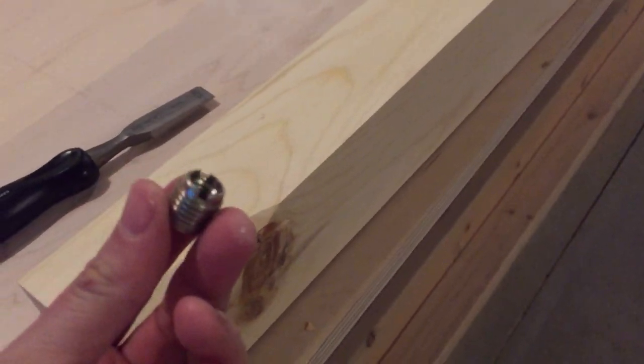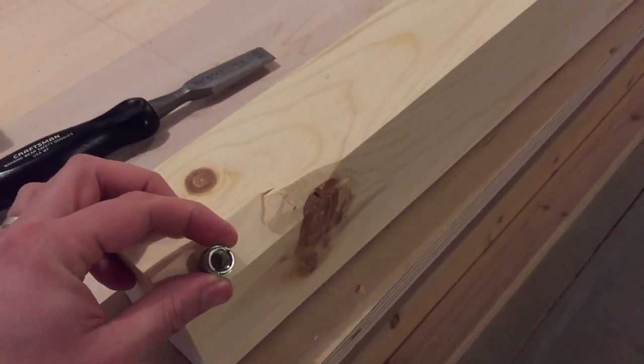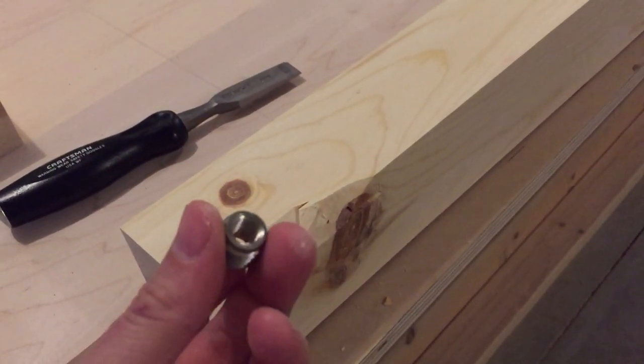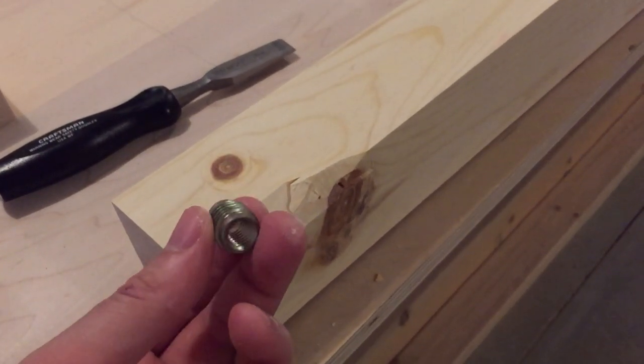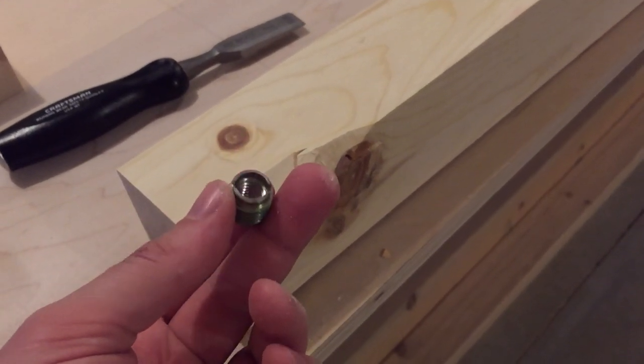These inserts get installed — two of them get installed right here and right here. That's how you mount the legs to the skirt. This is the hardest part of the project because it requires a lot of precision.